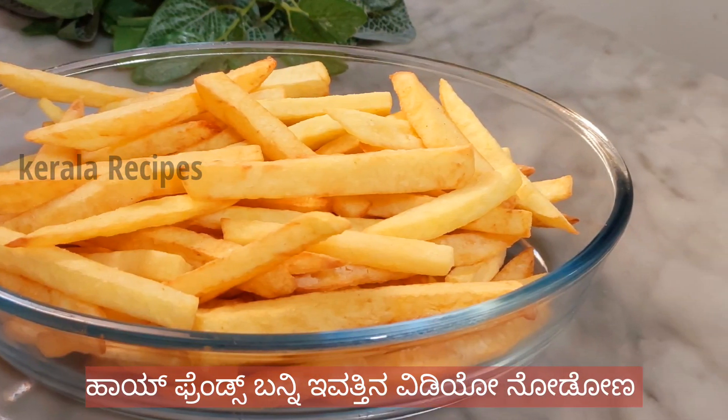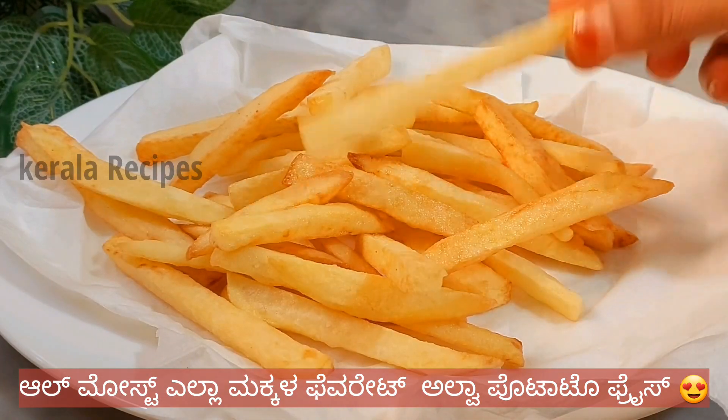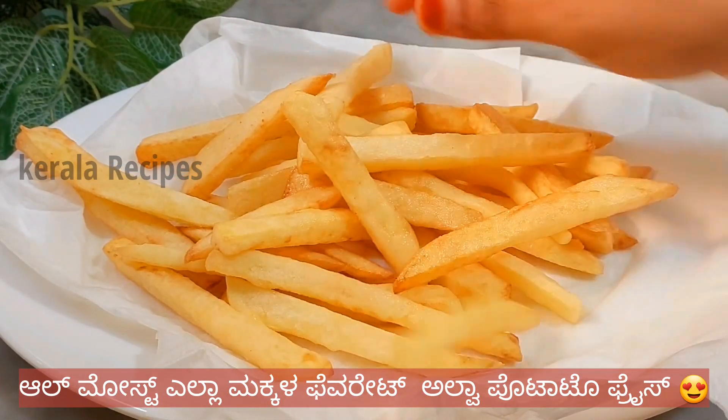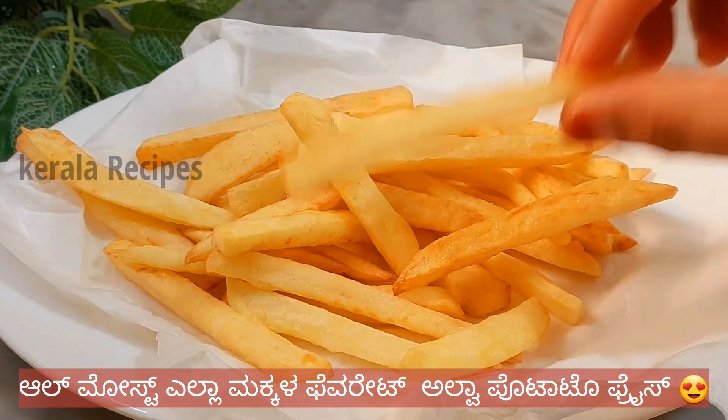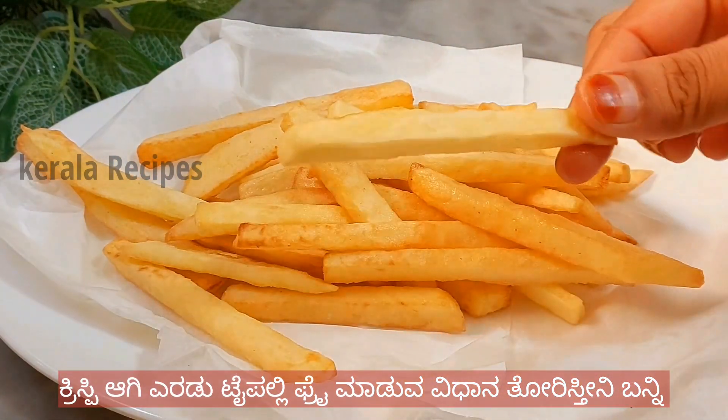Assalamualaikum. This is Crispy French Fries — a gender type recipe. We have a corn flour and a rice flour. This is crispy.